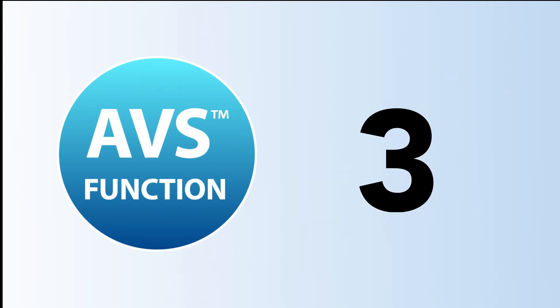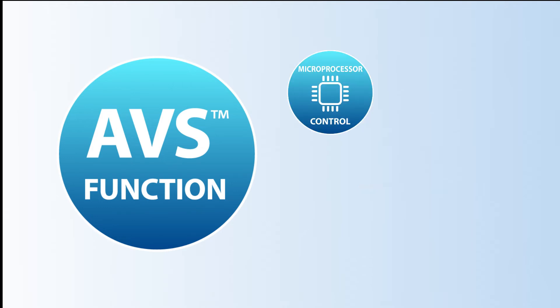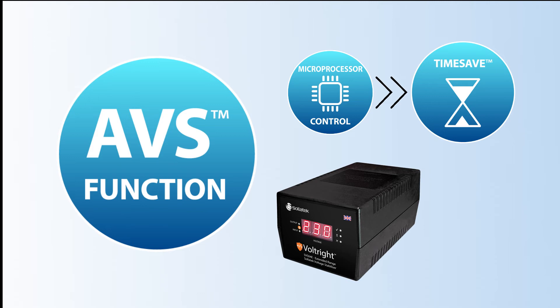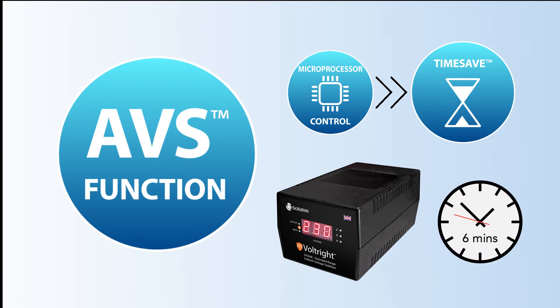The third protective function that the automatic voltage switcher in the SVS provides is the built-in microprocessor, which adds the advanced feature TimeSave. Here's how TimeSave works: when the SVS restarts, it usually takes 6 minutes before supplying voltage to the load. But with TimeSave, if the SVS has been off for a long time, the restart time is now 10 seconds to avoid unnecessary wait time.